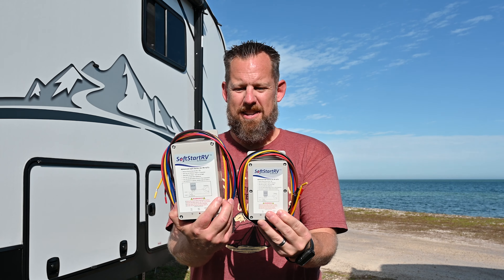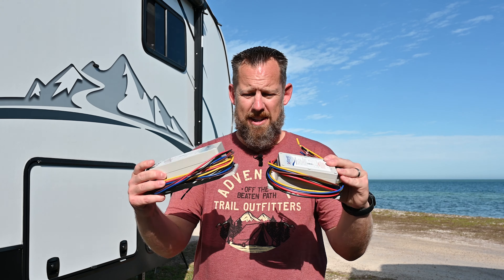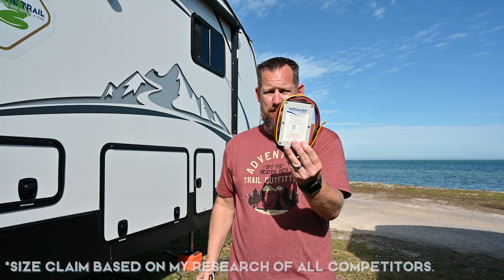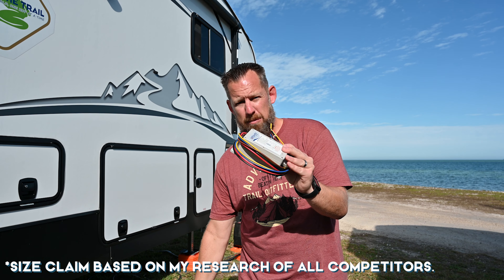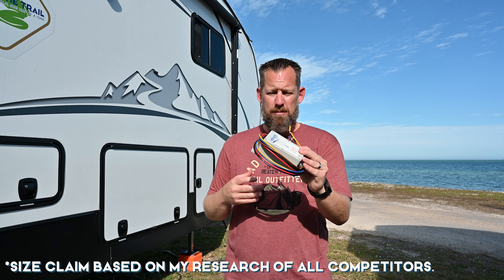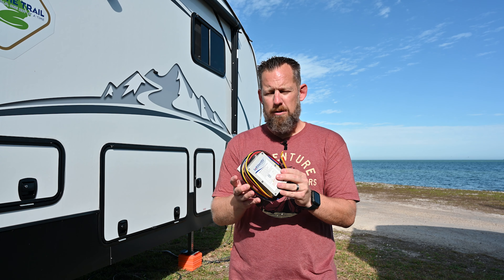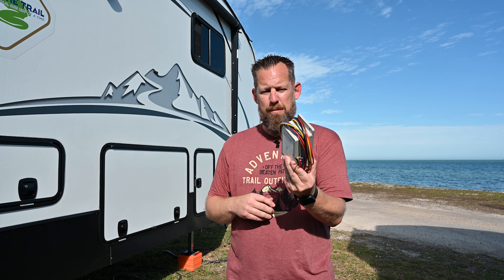When you look at the two, that is wicked impressive. What was once the largest soft starter on the market is now the smallest. These have already started shipping, so if you've already ordered one, this is what you should be getting in the mail. It's pretty impressive. All the same internal components are there — they've been able to shrink some things down and change the boards. The quality is there. You're getting the same exact quality, just in a smaller package.